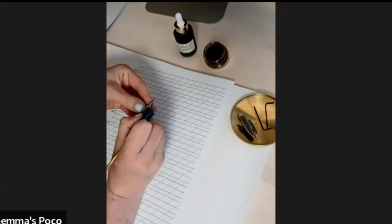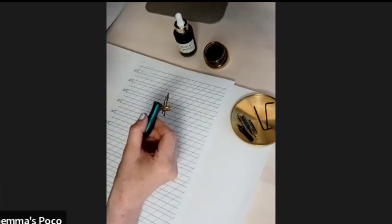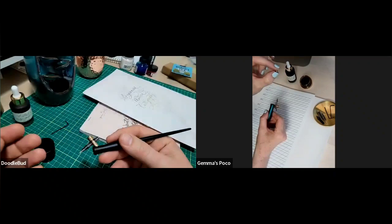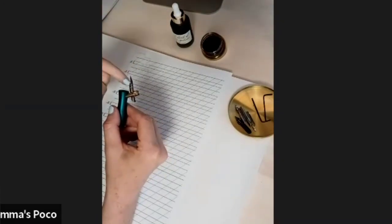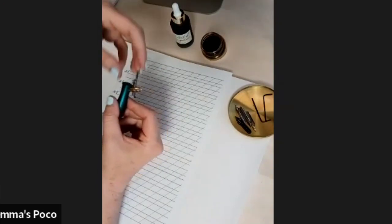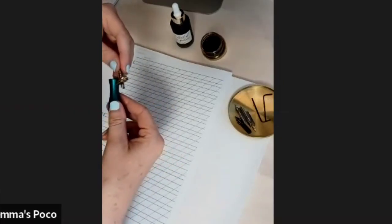So we've got our nibs at the right angle and it's not going to fall out because we've adjusted the flange properly. Another really useful thing that comes in the kit is this little magnet with a spring — it's absolutely brilliant. It's so simple but it's such a lifesaver. It's basically an ink reservoir. The magnet holds the spring in the nib. You can buy nibs that have the spring fixed to them, but this magnet means you can put it on any nib you want.